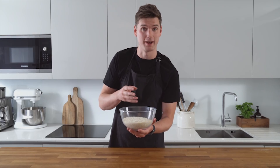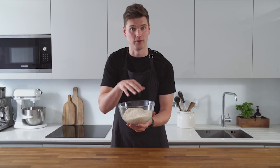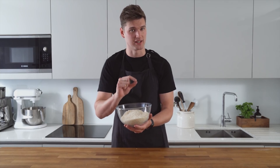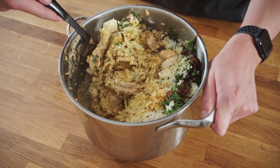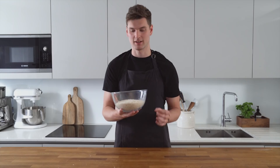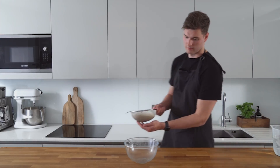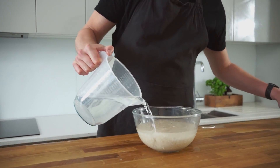Now for the rice, we're going to be using long grain basmati rice, which is basically perfect for biryani. You don't want to use short grain because that's a little bit too starchy. We want the rice to be quite dry so when we layer it up you get a nice fluffy rice with the meat. We're going to rinse the rice then boil it in some water with some aromatics and it'll be perfect.